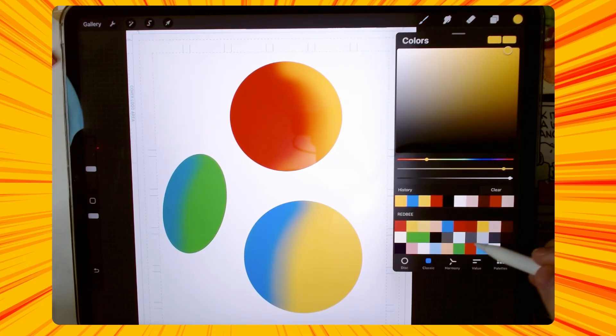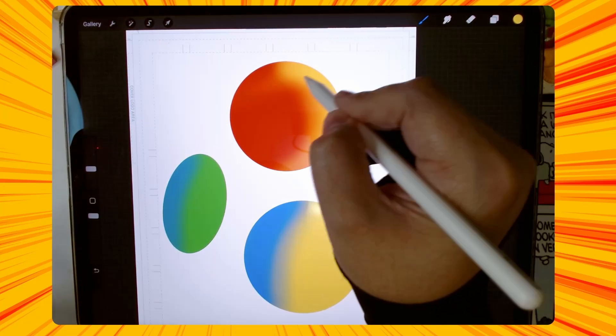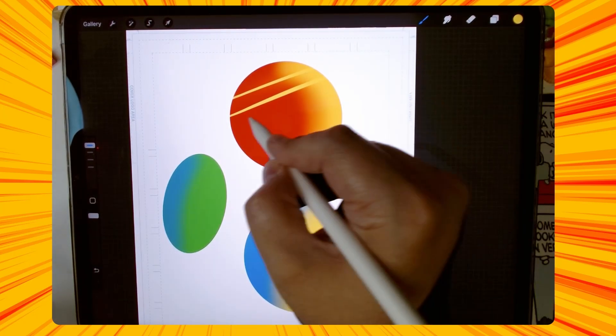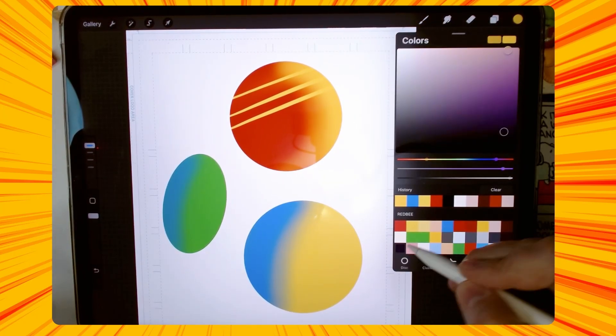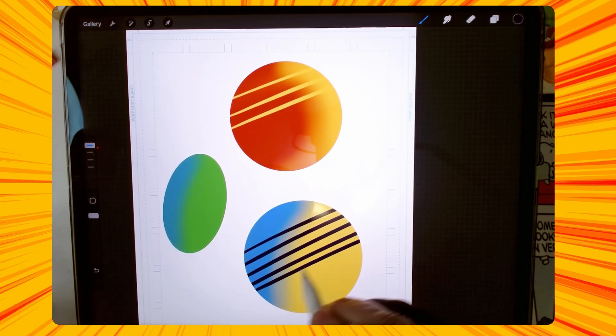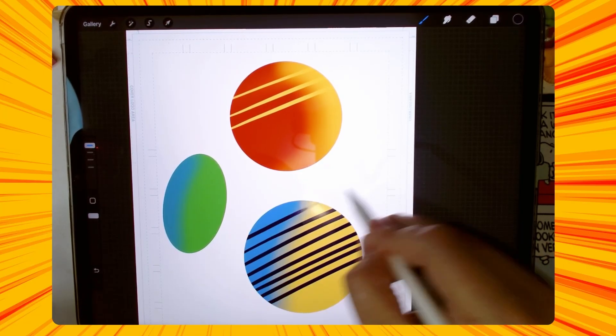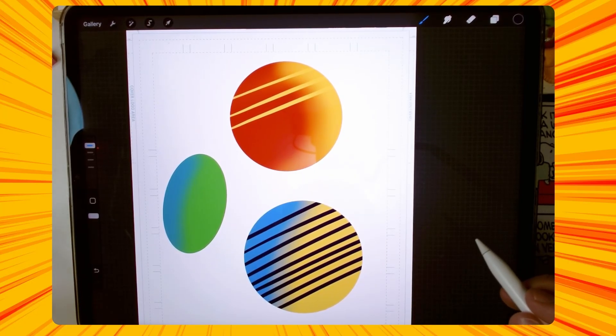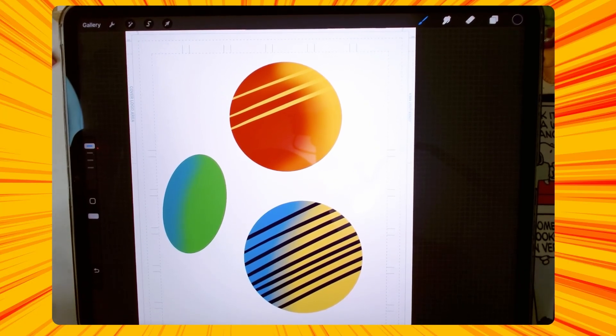Or if you wanted to add stripes on it — let's do a dark color here — you just do stripes, and it's only going to be on whatever is on that layer that you've alpha locked. So yeah, very easy, very useful tip for when you're doing coloring — that's what I mainly use it for.